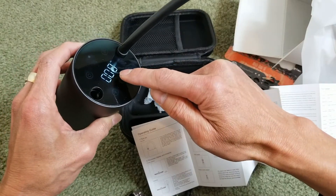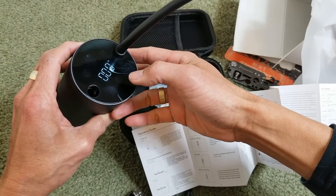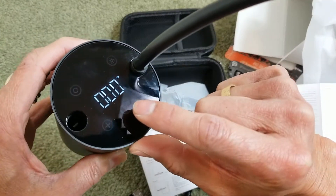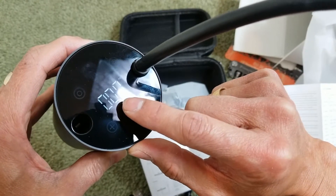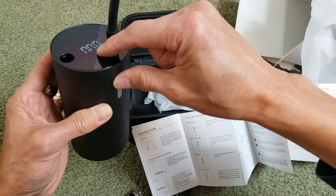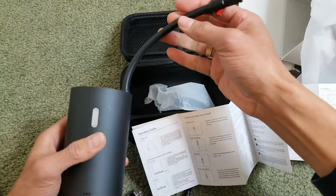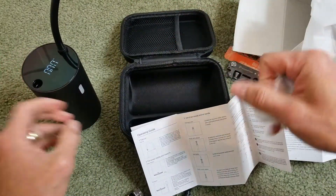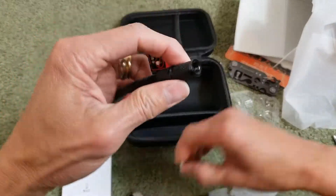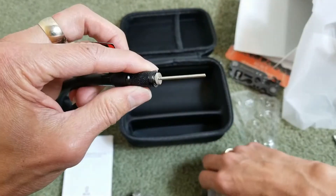Let's try to turn it on. Wow, pretty cool! So this button is to start and then end the power. You can just screw the tube on — let's go and pump the ball.